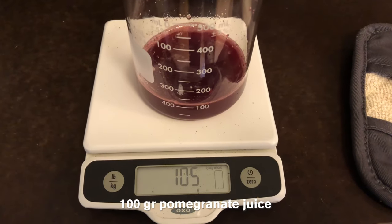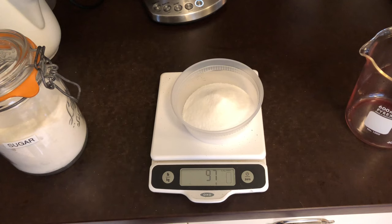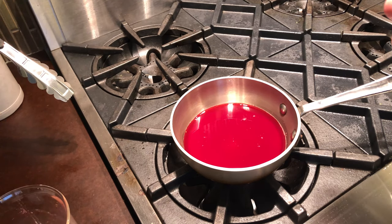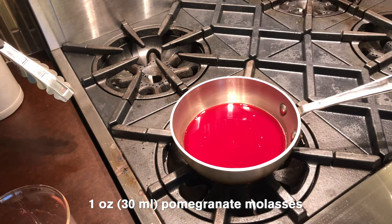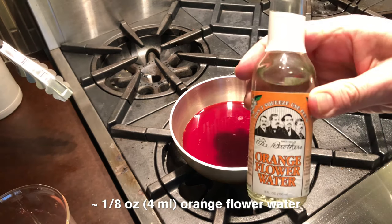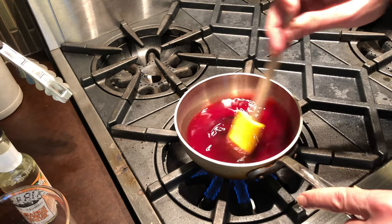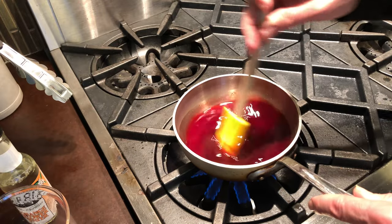We're gonna measure out our pomegranate juice. Do yourself a favor — get yourself a scale, it's a lot easier. Equal parts sugar, and then we'll stick it on the stove. You do not need to boil this; you just need to heat it up enough to dissolve your sugar and your pomegranate molasses. We're also gonna put in some orange flower water — it flours it up a bit, gives it a little zazz. Just stir to combine, dissolve that sugar, let it cool, and we can make some El Presidentes.